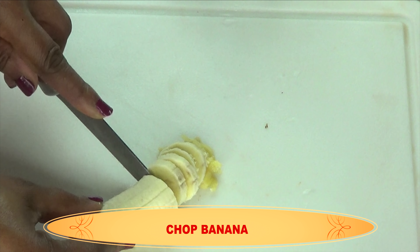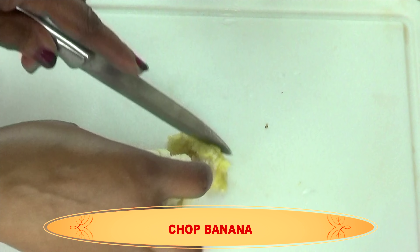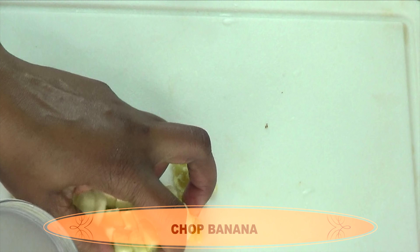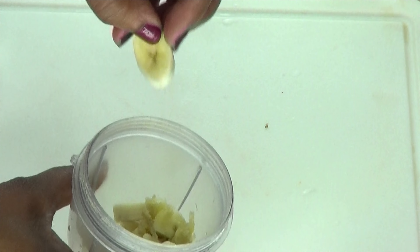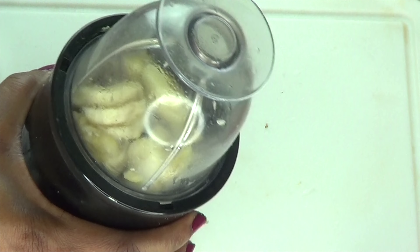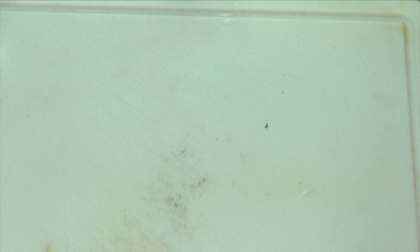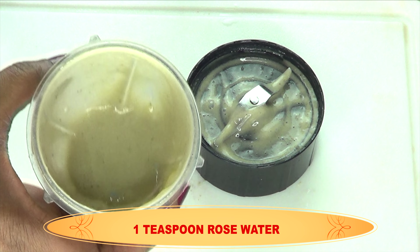You're going to remove the peel. You can choose to leave the peel to make your skin tag remedy, or you can choose to just scrape the inner peel where you have most of the valuable properties of the banana and add it to your banana flesh. I'm going to chop the banana in small pieces for easier blending. If you do not have a blender, you can always crush or mash the banana. I'm going to place the banana in the blender.